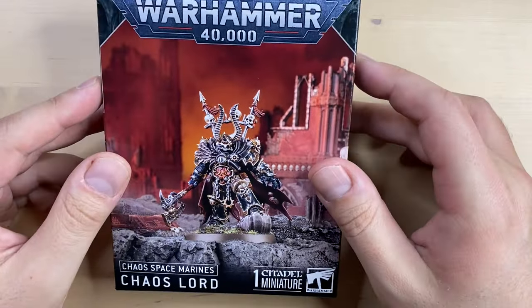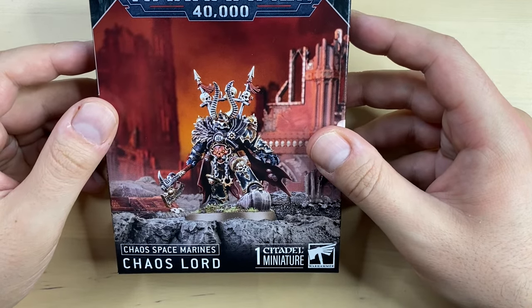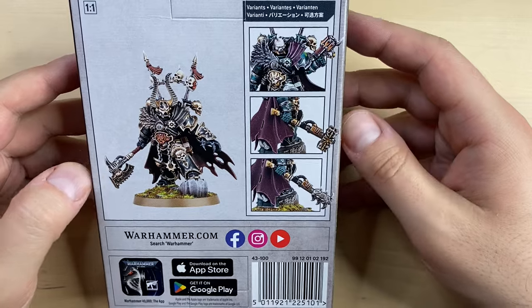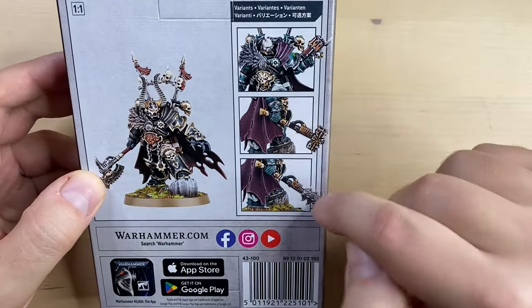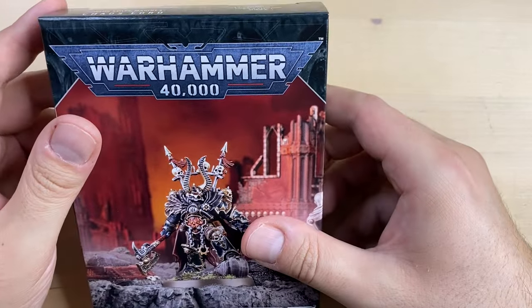Hello and welcome to this channel, my friends. My name is Max and today we're gonna build this new Chaos Space Marines Chaos Lord. This is a completely new Chaos Lord that should accompany your Chaos Space Marines. It has a bunch of build variants and we shall see now how we want to build him.